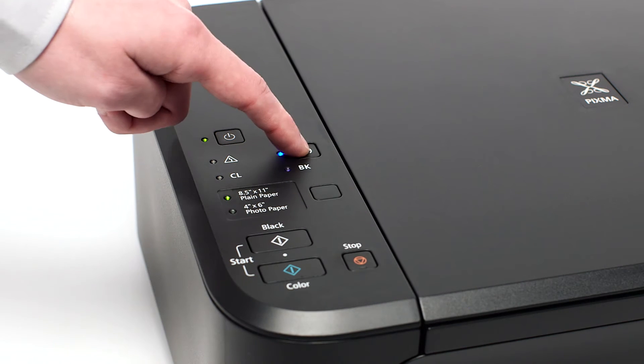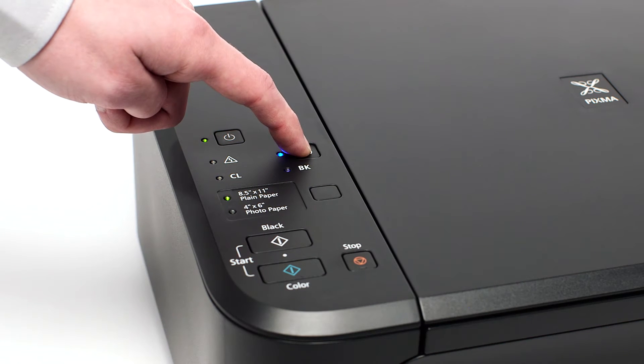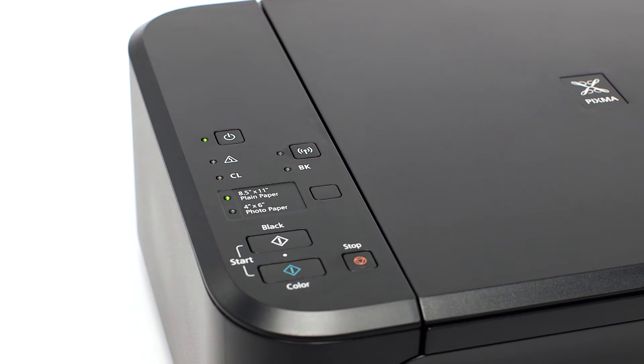Press and hold the Wi-Fi button on the printer until the amber alarm light flashes once, and then release the Wi-Fi button after the flash. Make sure the Wi-Fi light is flashing quickly and the power light is on.